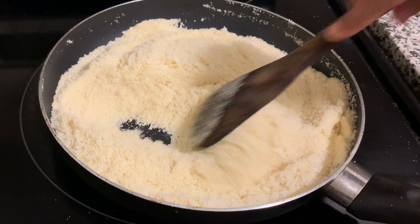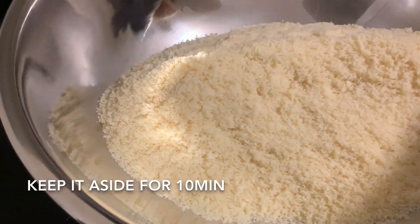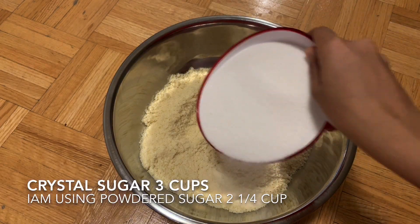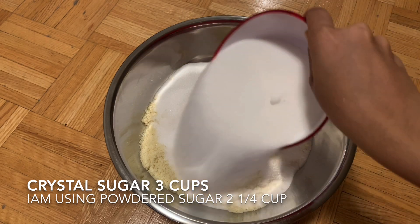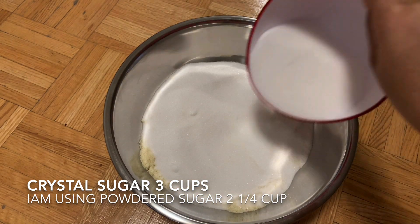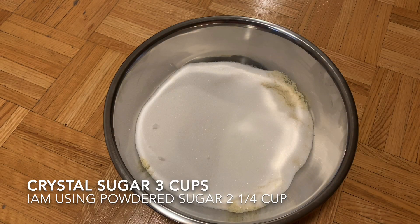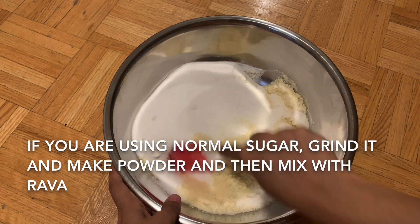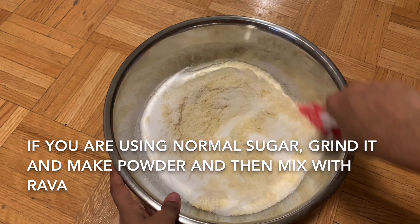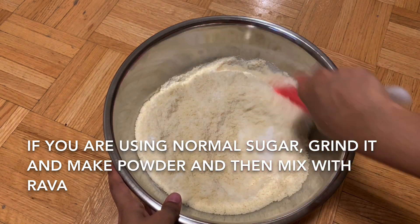Now we are going to fry it in a bowl and put it in a bowl for 10 minutes. We add sugar — 3 cups — then add 2 cups of sugar. Add 3 cups of sugar in the third half, add a powder, and then add the whole pot.